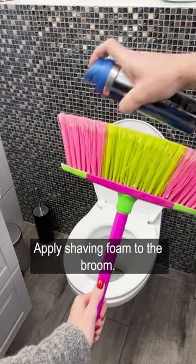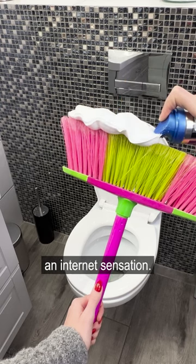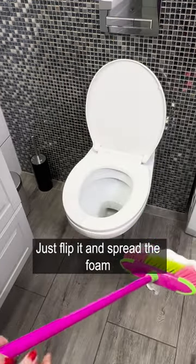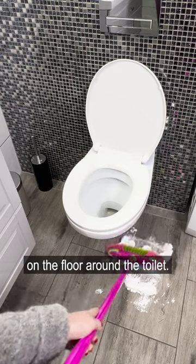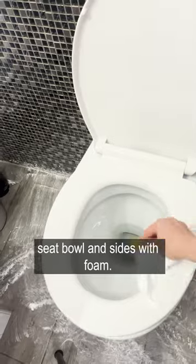Apply shaving foam to the broom. Although it looks strange, this trick is currently an internet sensation. Just flip it and spread the foam on the floor around the toilet. Next, cover the toilet seat, bowl, and sides with foam.